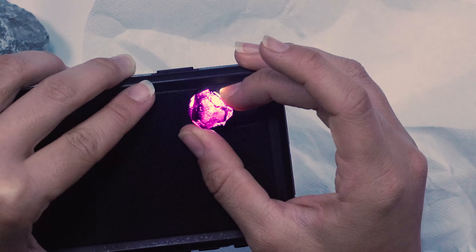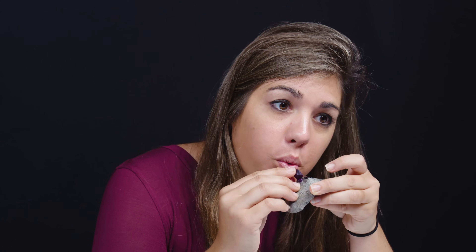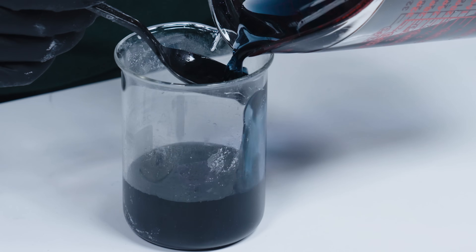A lot of times on videos on the internet, people don't show you the mistakes or the trial and error. Don't do that. From what I've seen so far doing crystal experiments, it doesn't go the way that you plan. I just heard a crack. I'm actually kind of hashing out the problems that I run into so that you guys really don't have to.